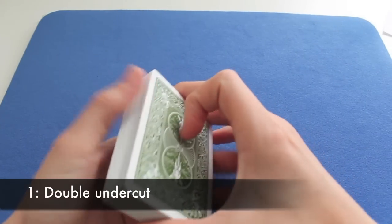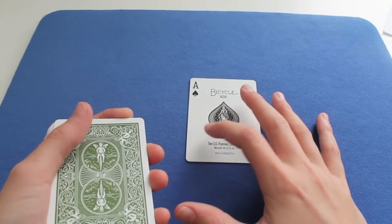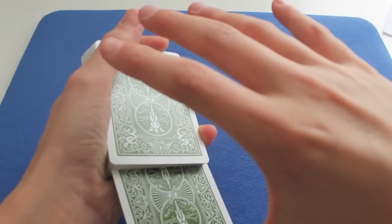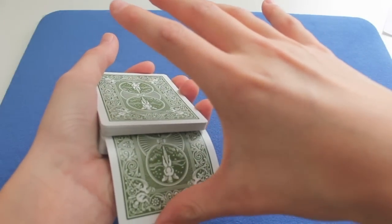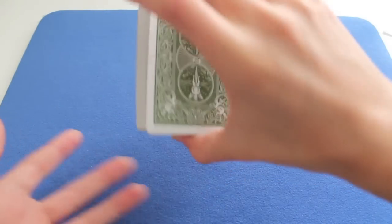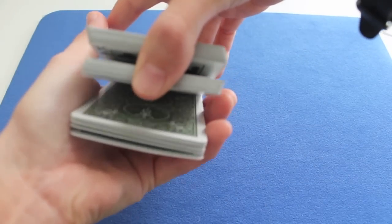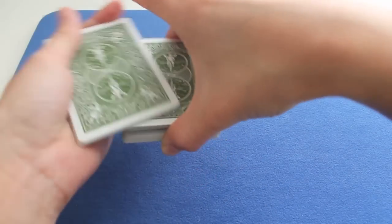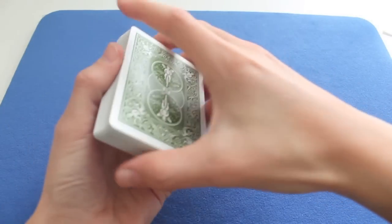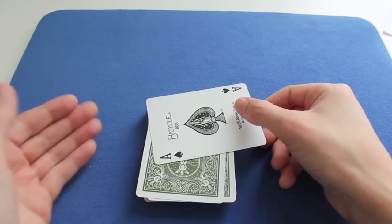The first one is called the double undercut. Let's say the Ace of Spades is a spectator's card. I'll put it in the deck near the top and push it in by pushing down to control it to the top. So I have a thumb break, I hold the deck in middle grip, and now I take about half the cards of the bottom part. I put them on the top, then I take the part with the break, put it on the top, and now I have the Ace of Spades at the top of the deck.